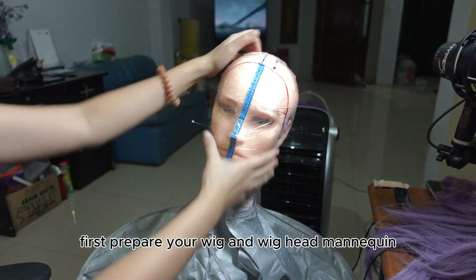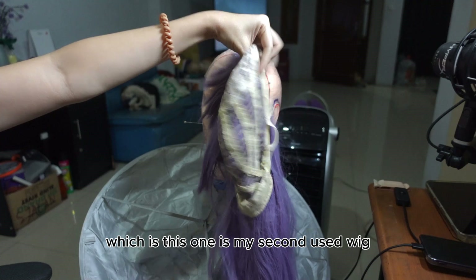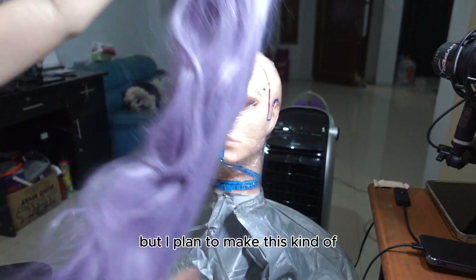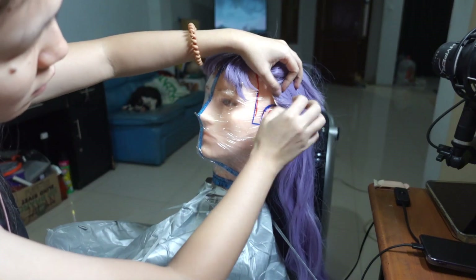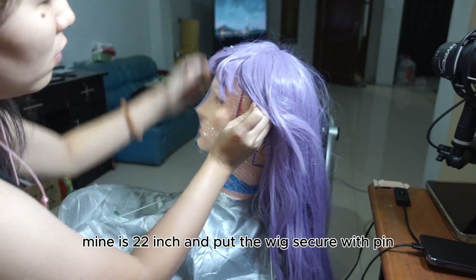First, prepare your wig and a wig head mannequin. Here I'm using my practical wig — this is my second-used wig. This one has front bangs, but I plan to make this used wig into a new style wig. Use the right head mannequin size — mine is 22 inch — and put the wig on, secured with pins.